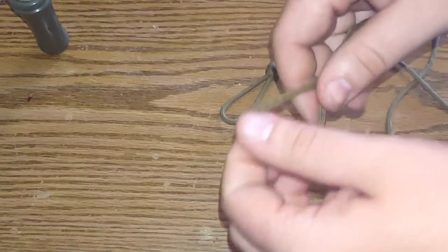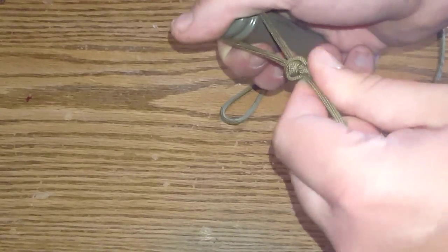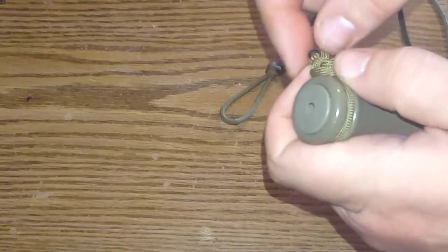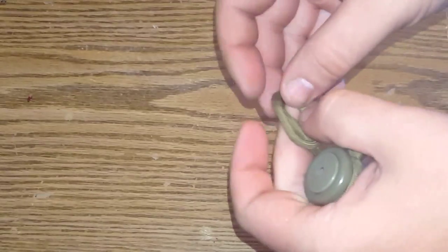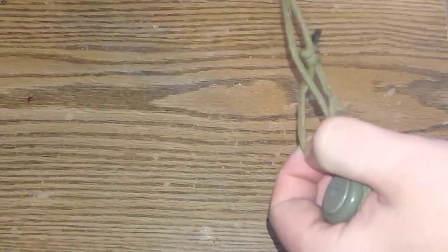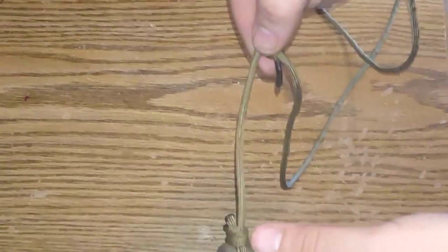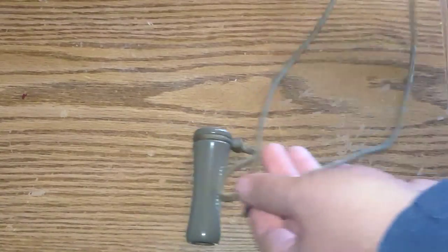Now all you do is grab your call, put your loop over it, and tighten it down. Make sure it's nice and tight and snug. Then take your other loop and run it through like that. Once you get down to your call, let the call have about a single strand of string for about four or five inches so you can just grab it off your neck. Then you tighten this down and you're good to go — you have a lanyard.